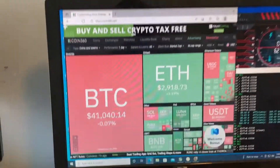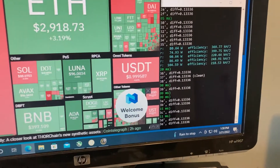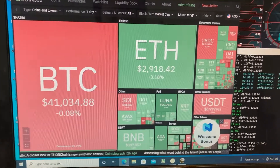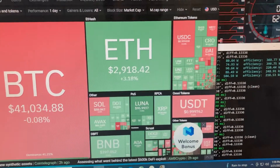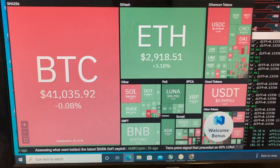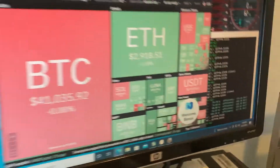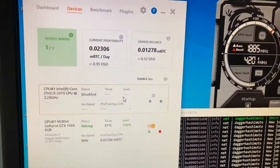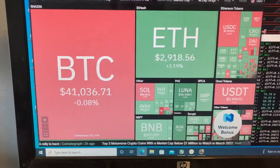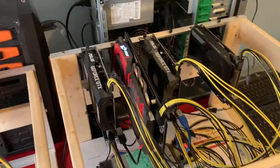I'm jumping over to Coin360 — I want to start doing this on every video. It is currently just about 2 o'clock on March 21st, 2022. Bitcoin is sitting at $41,034 and Ethereum is sitting at $2,918, which has come down a little bit in the last few days. So for the record: 95 cents profitability on March 21st at 2 PM when Bitcoin was sitting at $41,000.